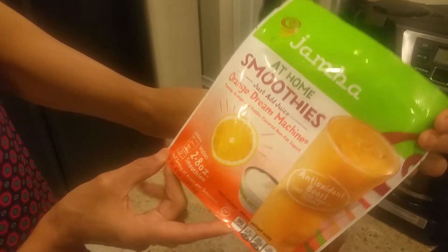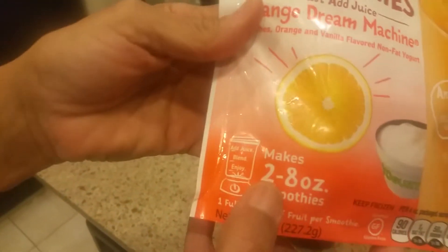Two eight-ounce smoothies. It says right there what you gotta put on.